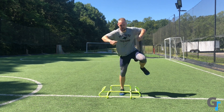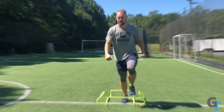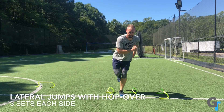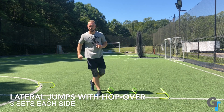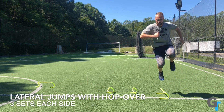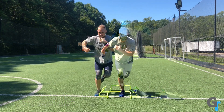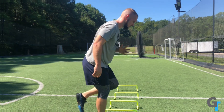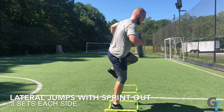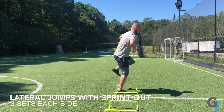Then we're looking at lateral hops with a crossover — again challenging multiple directions and the ability to absorb force and then reproduce it. Finally, we have a lateral jump with a sprint out. All of this work is designed to challenge and strengthen the ankles and help you create stiffness in the foot as you reproduce that force for either jumping or sprinting in a sport context.